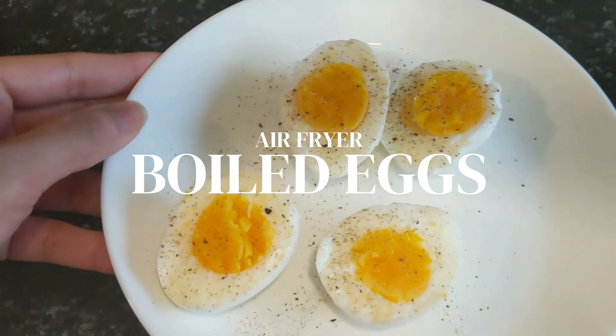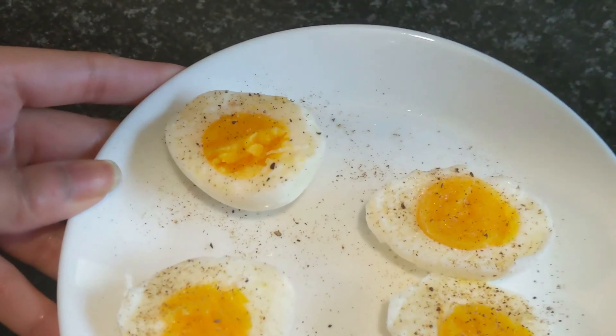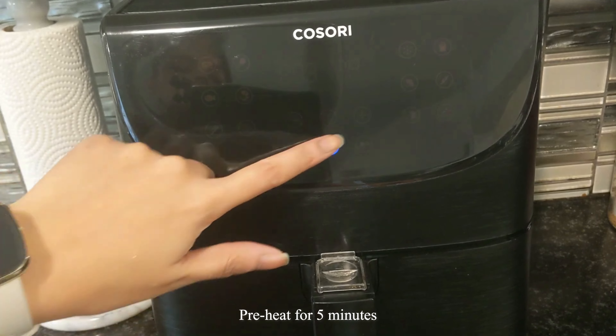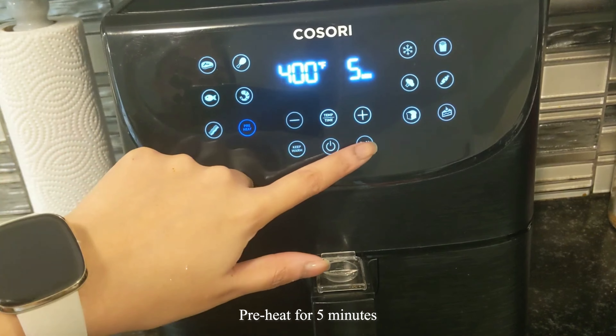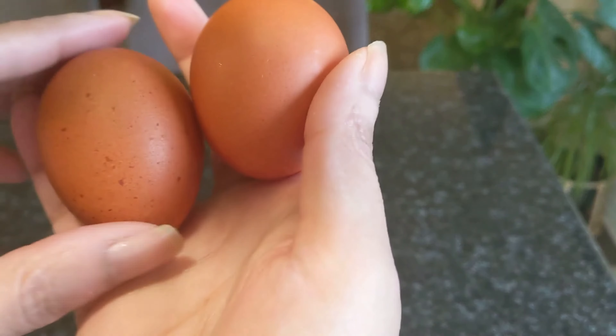Hey guys, today I'm gonna show you how to make boiled eggs in the air fryer — super simple, so let's get into it. First things first, we're just gonna preheat our air fryer. I have a preheat option on mine, so I'm just gonna hit that and let it preheat for a few minutes.